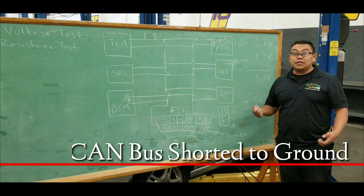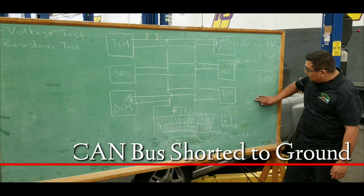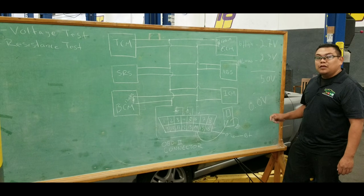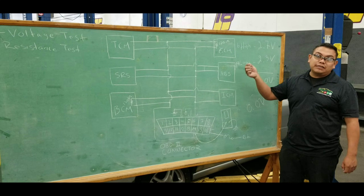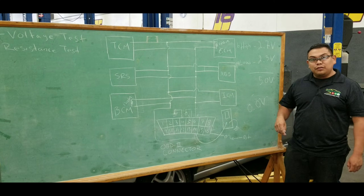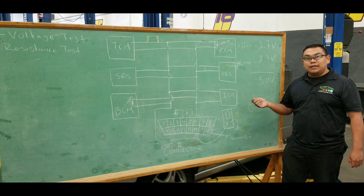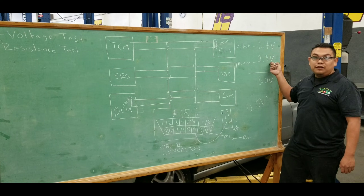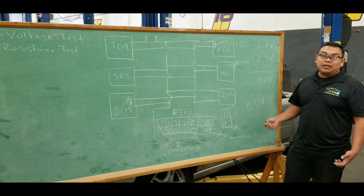If one of the communication lines gets shorted to ground, connecting your multimeter may show around zero volts. Whatever happens to one terminal affects the other — if the high side gets shorted it affects the low side reading, and vice versa. If you're not seeing the specified values and you measure zero volts, you could potentially have one of the lines shorted to ground.